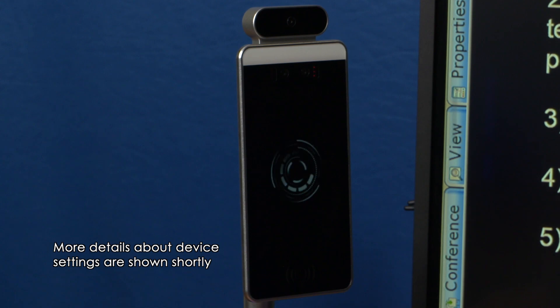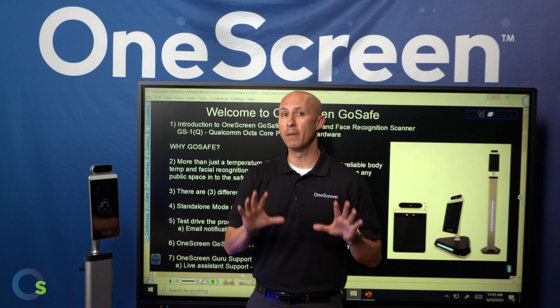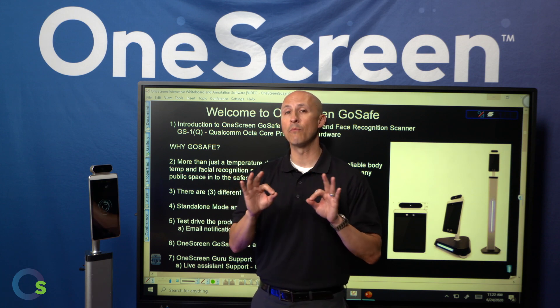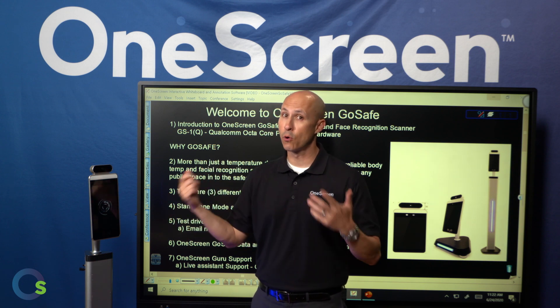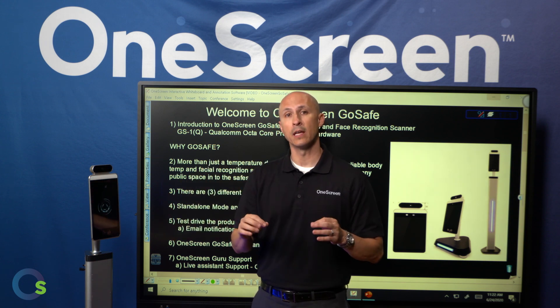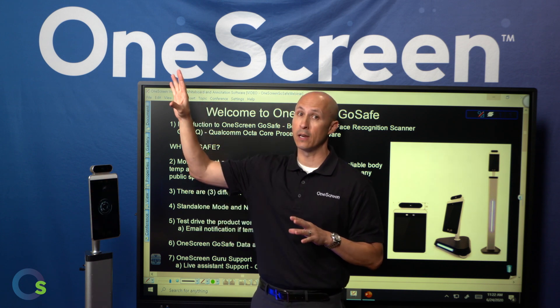That is standalone mode. The second way to set this up is via network mode. This is our recommended application because it gives you a lot more capability than just standalone mode. In terms of setting this up, the device has to be powered, and you have to have an Ethernet cable or have it connected via Wi-Fi so that it can get on your network.